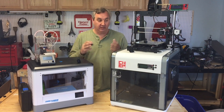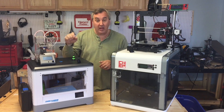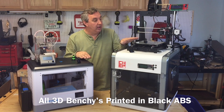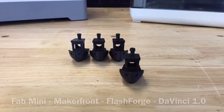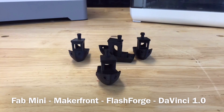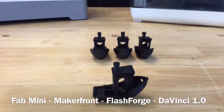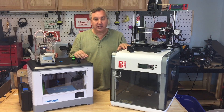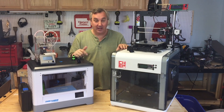I wanted to compare it to some of my other printers, so I printed the 3D Benchy on my Fabricator Mini 1.0 and 1.5 — they ended up printing the same — the Flashforge Dreamer, my original DaVinci 1.0, and my Maker Front. Here are the four Benchys. Overall, the best print in my mind was clearly the Fabricator Mini. The lowest cost printer of all these printed the 3D Benchy the best — clearly the best.